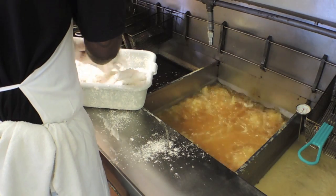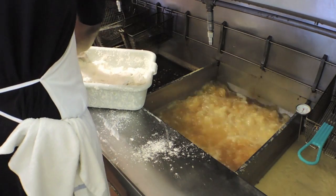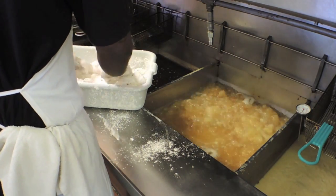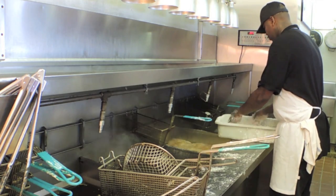I use an animal vegetable oil — it's a blend. Instead of using like a peanut oil or something like that, the animal fats give it a better flavor.